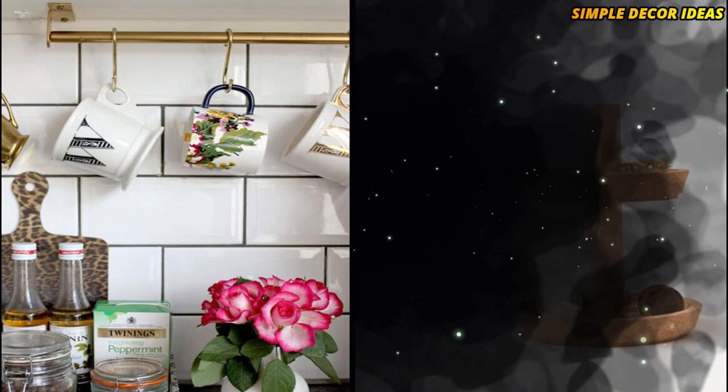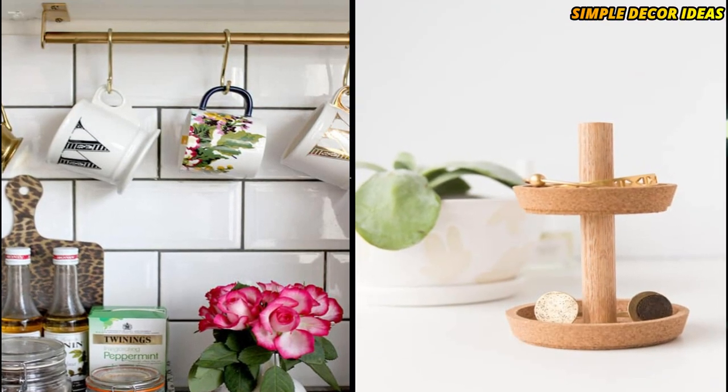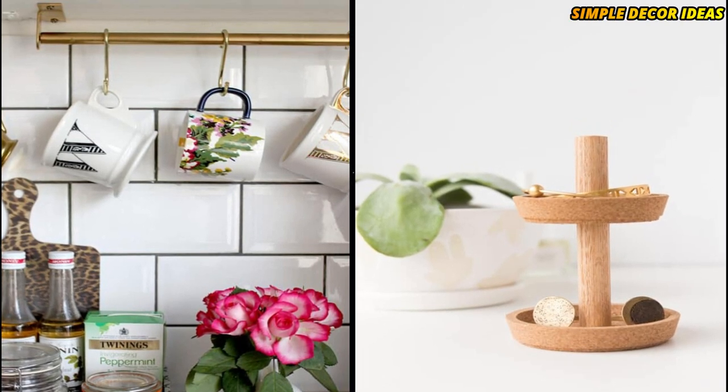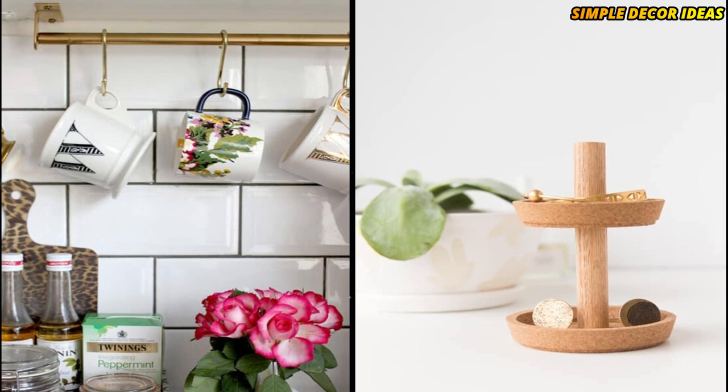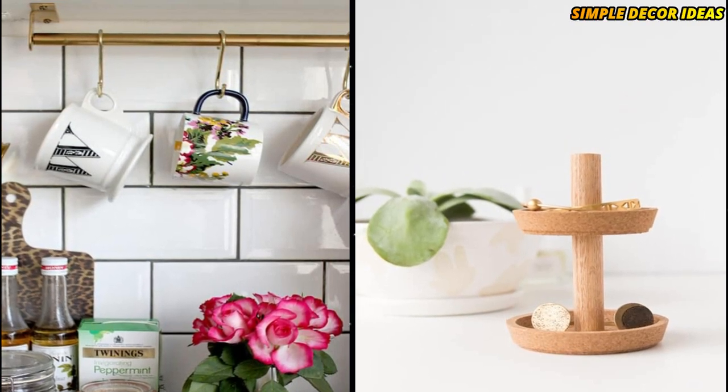4. DIY Jewelry Stand. This pretty and incredibly useful jewelry dish uses two of the IKEA cork coasters. A dowel rod is added to the DIY to create this amazing piece. It is a lovely, yet simple, piece for your home.